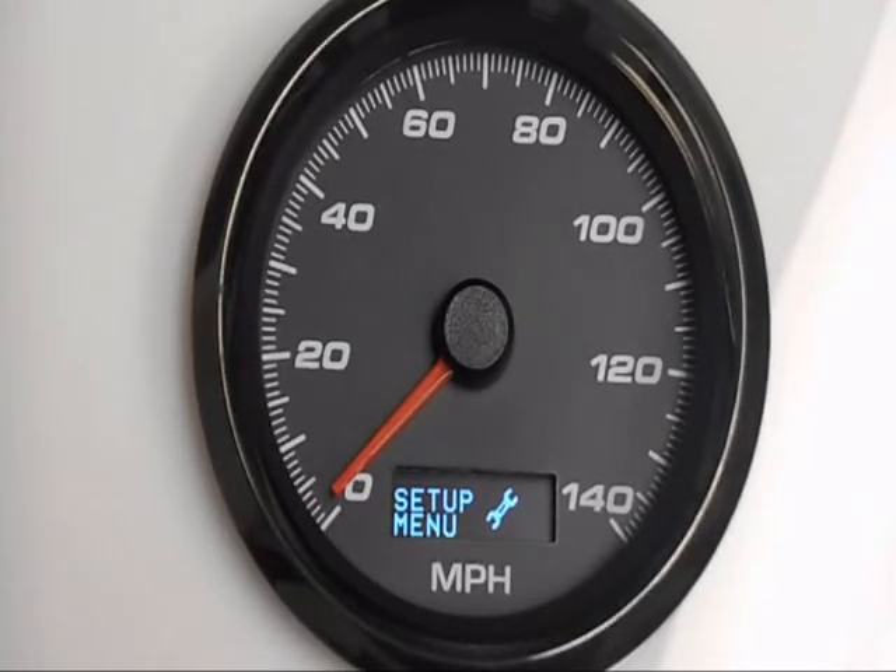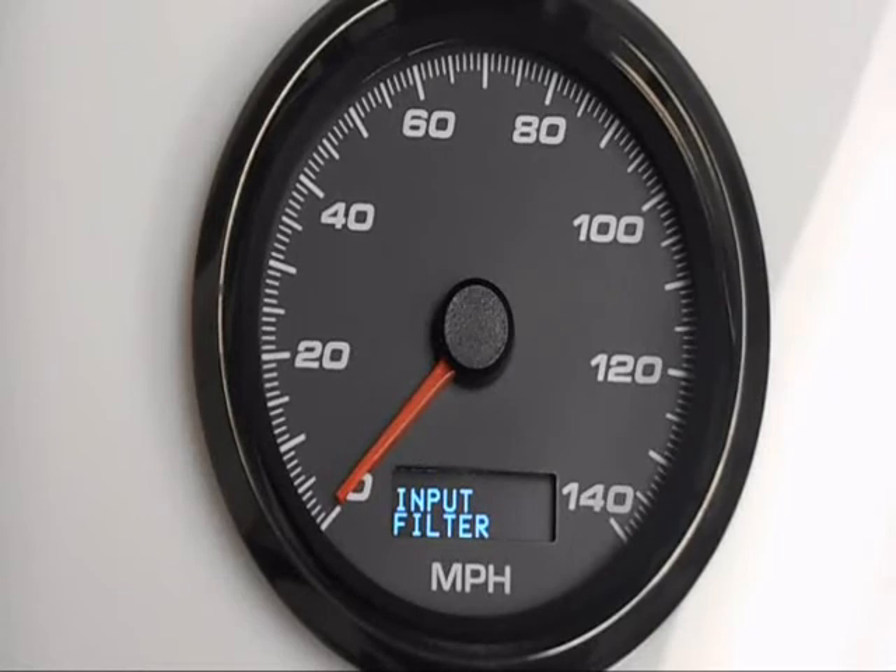You're going to enter the setup menu on the OLED screen — it'll say 'Setup.' The first thing we want to do is set our input setting. Tap the button to scroll to 'Input.' This input filter accommodates whichever speed sender you have, so look in the book to see which one you have and check the chart. There are low, medium, and high settings. For this application we need Low, so go to L, hold in the button, it'll ask yes or no — select yes and hold in the button. It tells you it's saved.